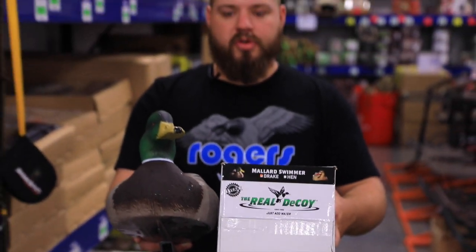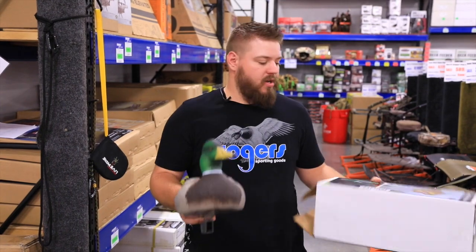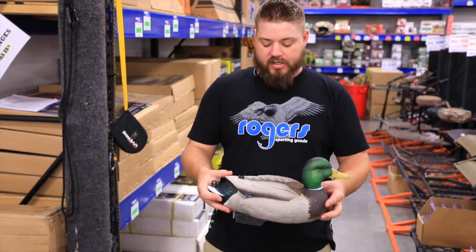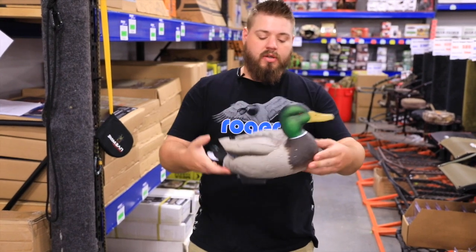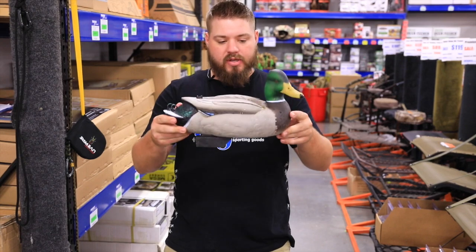Roger Sporting Goods here. I've got another water motion video for you — this time we're going over Real Decoy. It's a pretty neat system; they offer a flutter and a swimmer, and they use good quality looking decoy bodies.